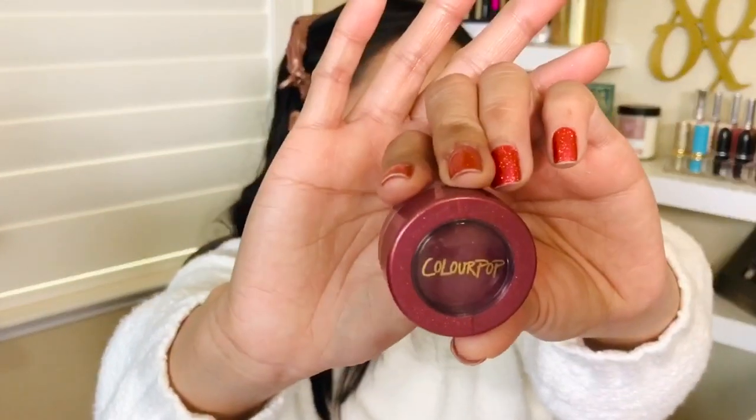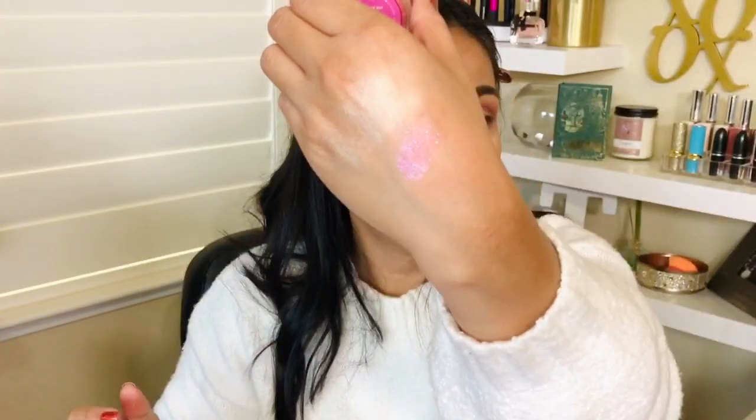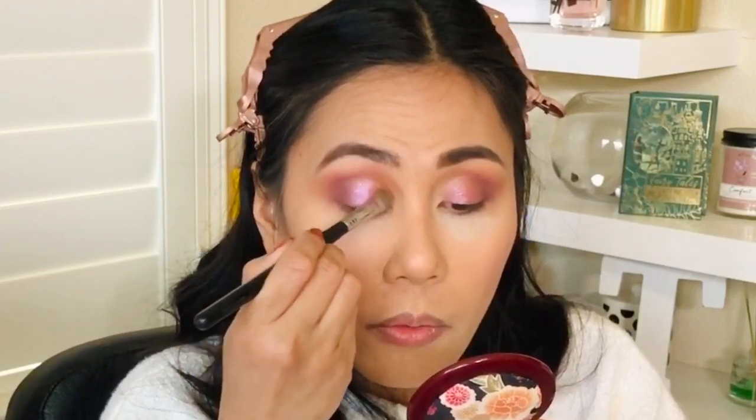This is new to me: the ColourPop Jelly Much Eyeshadows in the color On the Fly. It has a whip texture. It stays on the eyes a long time and I love that it doesn't crease. It works better with your fingers but when I want to be precise I need the brush. What I like about it is it stays put — there are a lot of folds on my eyelids and usually things start creasing, but this doesn't. I love this Jelly Much formula. Super Shock shadows are a tad bit better than the Jelly Much, but just a tad.